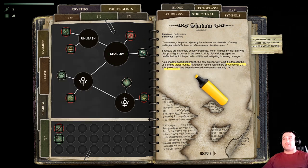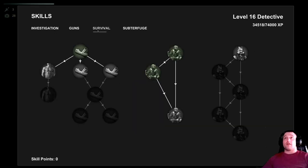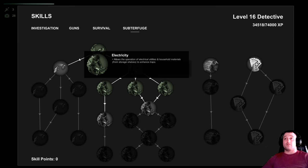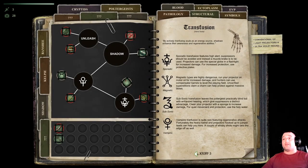That being said, this is a tutorial on the UV light projectors. In order to figure out what to do with the UV light projectors, first you need — right here under Subterfuge — Electricity, right here. Allows you to use electricity and household materials. That is going to allow you to use this right here in order to adjust your projectors to better fight the shadows.